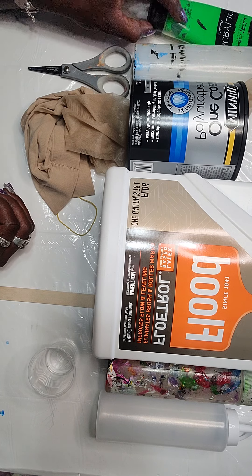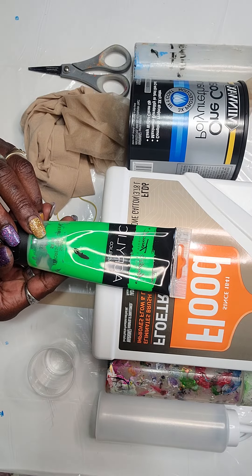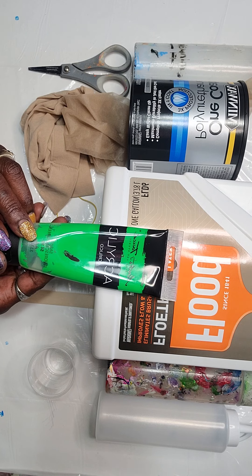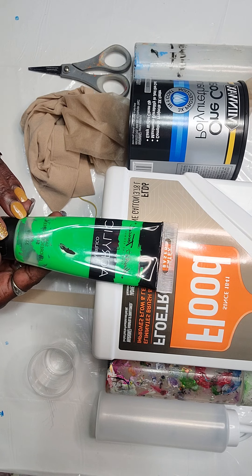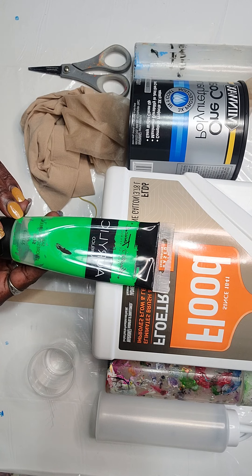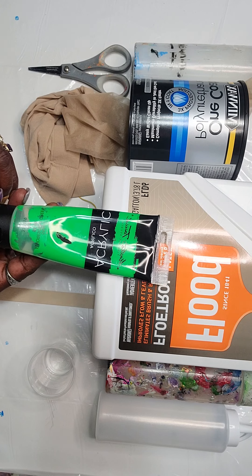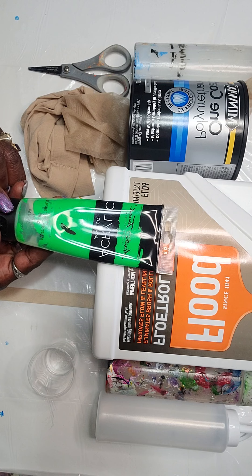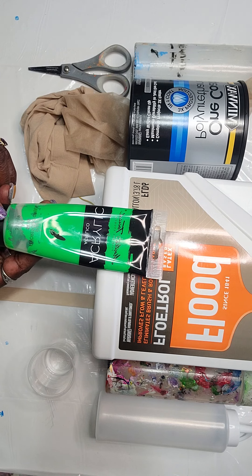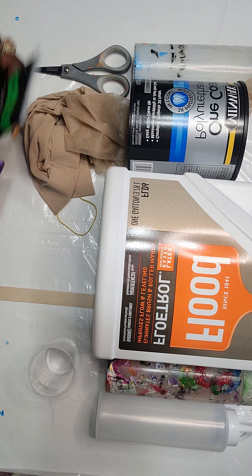The first thing I use — if you can see it — is Master's Touch acrylic paint. This is fluorescent green; it's the only color I don't have mixed in my stand of colors, so I decided to go ahead and mix this color and use it on the painting I want to do today.